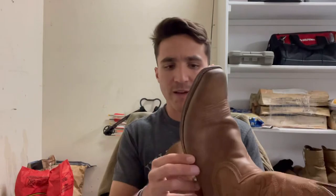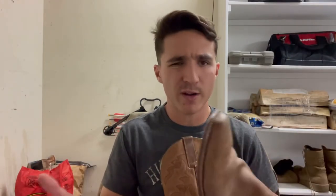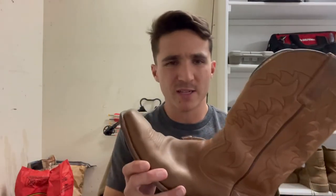This is a pair of snip toes — I've worn these things all over the place. I've had them for a couple of years now; one of my favorite pairs of boots. Obviously I don't like getting water in my toes, and you can definitely run into problems with dry rot, mildew, and stuff like that — you definitely don't want that.